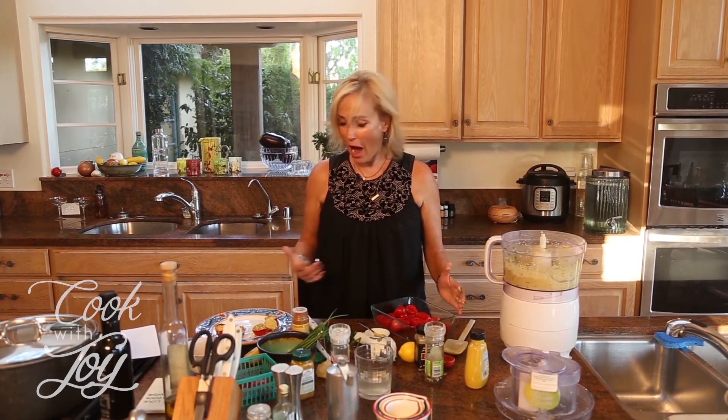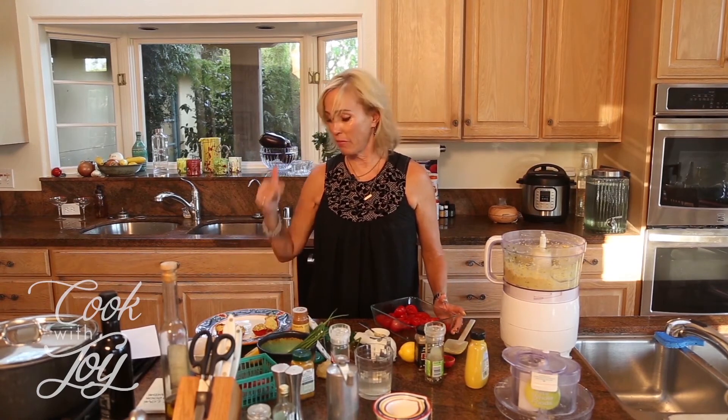I love this recipe. This is one of the hits of this season in my opinion. I want you to try it, tell me how it goes, tell me what you think about it, tell me recipes you'd like to see, and come back next week for another episode of Cook With Joy. Nutritional yeast! Yay!